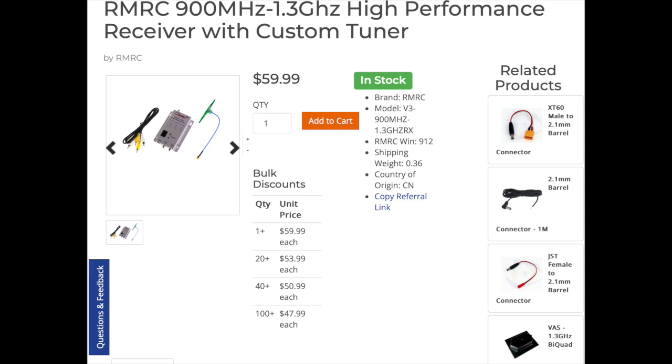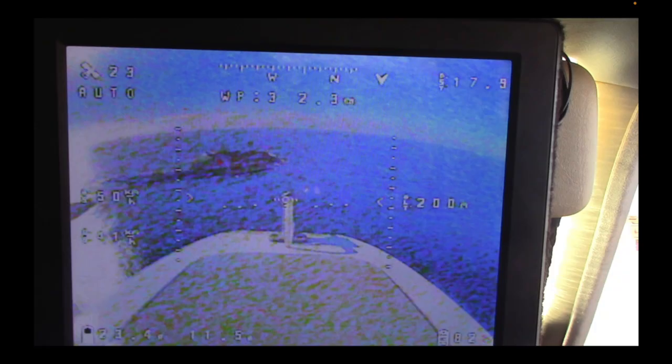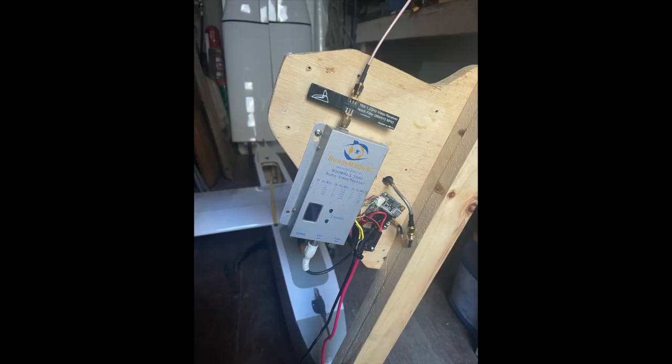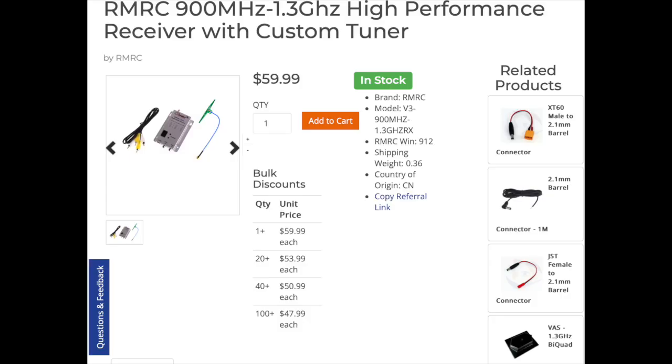Hello and welcome back to FPV Reviews. Today we're having a look at the ready-made RC 1.3 gigahertz video receiver and testing it in real-world conditions to see if it lives up to the claims on the ready-made RC website. We've been using an older ready-made RC receiver purchased about eight years ago with very good results, and we were curious to see if this new version can replace it.